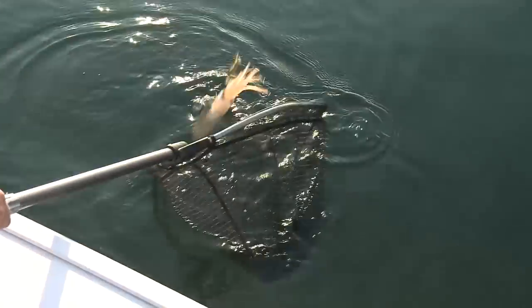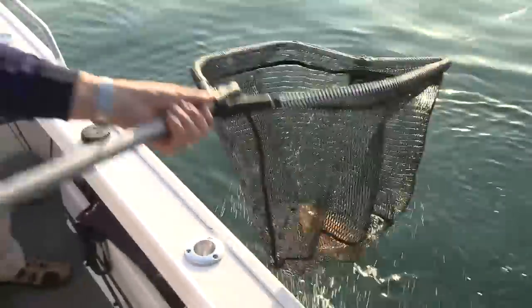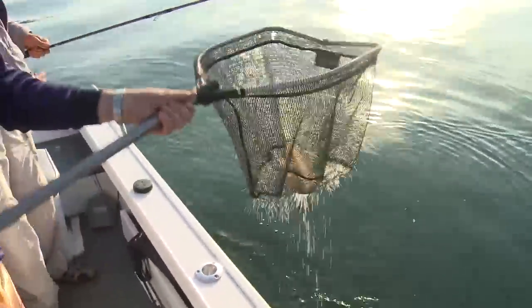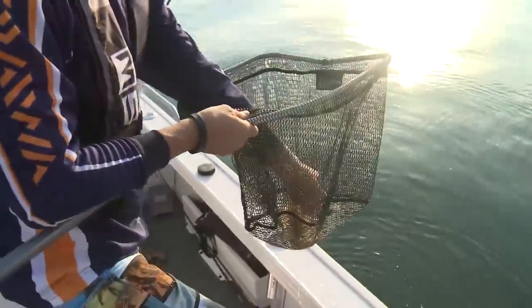Just scoop him in. There you go - a little squidly! Give him a shake outside the boat and I'll get that squid jig out. There you go.